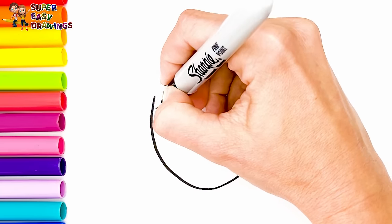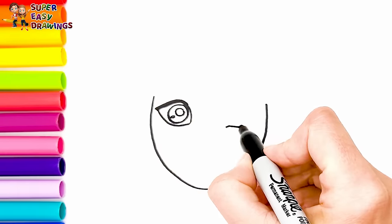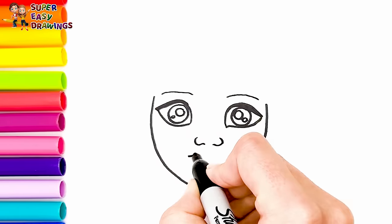To start I'm going to draw Elsa. Draw the shape of her face. Then let's draw her eyes. Eyebrows, nose and mouth.